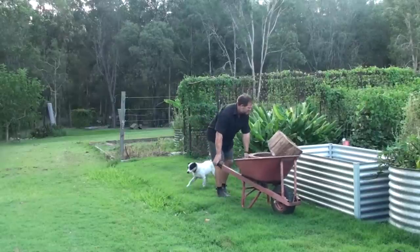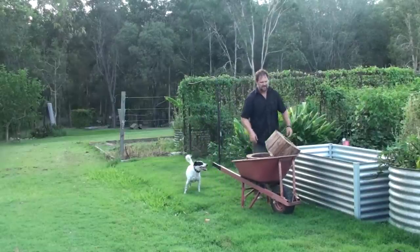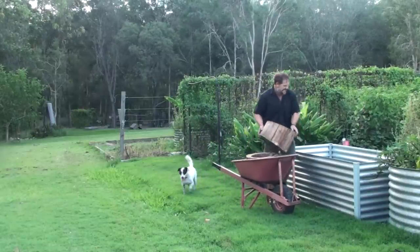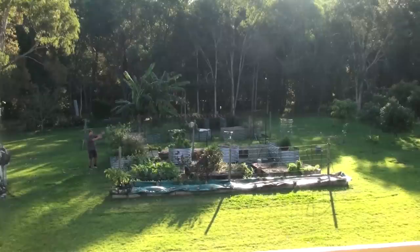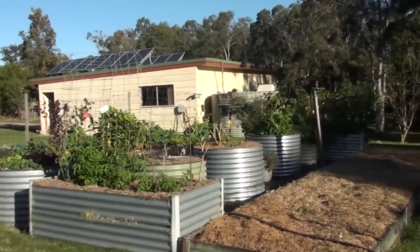And then on top of that, you lay soil, compost, and mulch. That's where it then becomes a mound where you can plant and grow vegetables, fruit trees, or whatever crops. And it just so happens that this bed here — I've been practicing hugelkultur in it and I didn't even know.